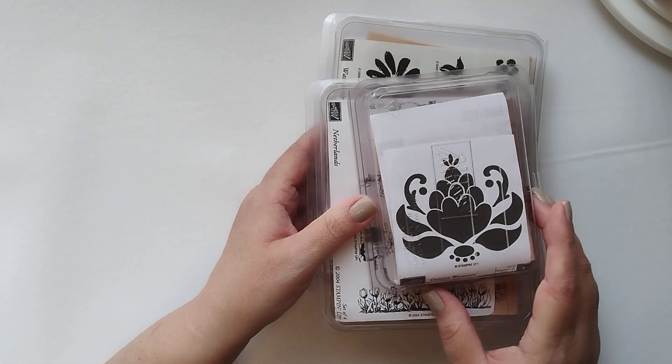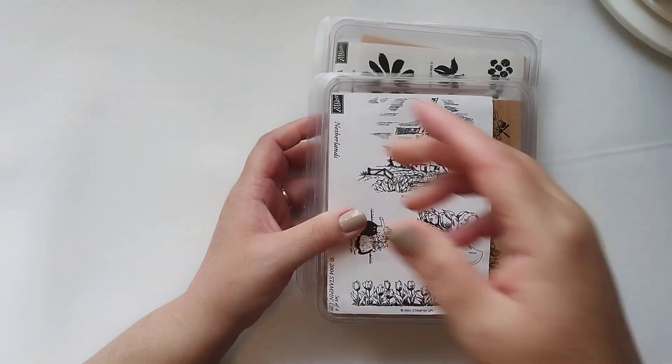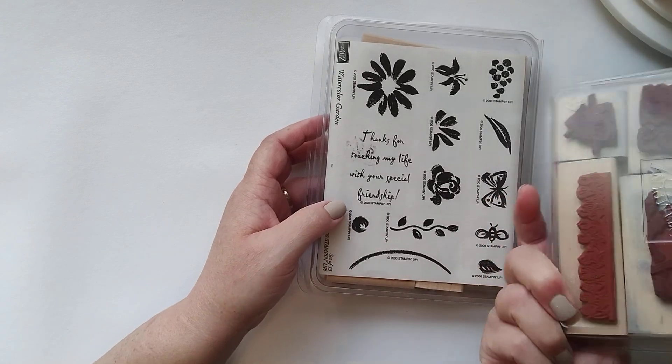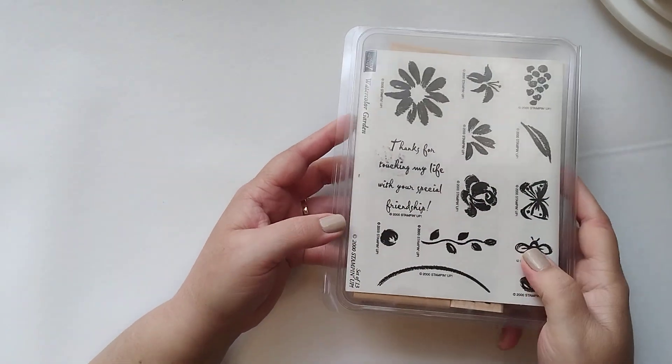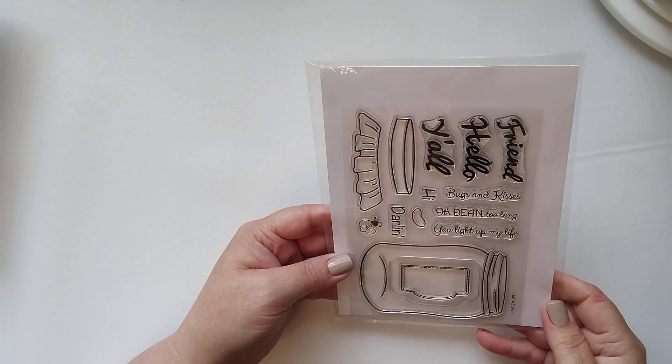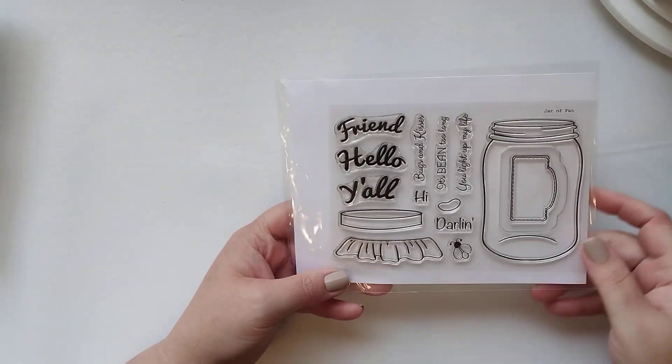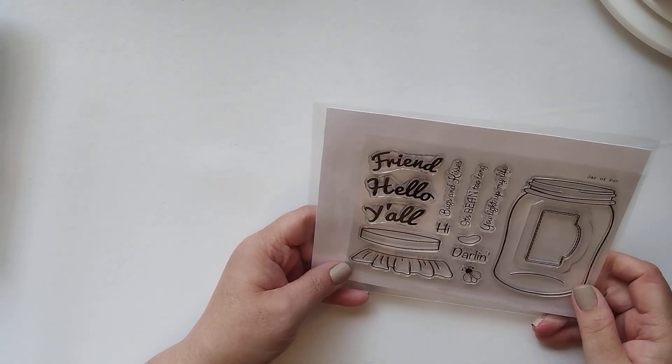This must be from the second day. Here's a wood stamp. Tina always sells quality products. If you've never purchased from her, you can rest assured that you're going to get stamps in great condition. 'Jar of Fun' — I don't know who that's from, but that's cute.